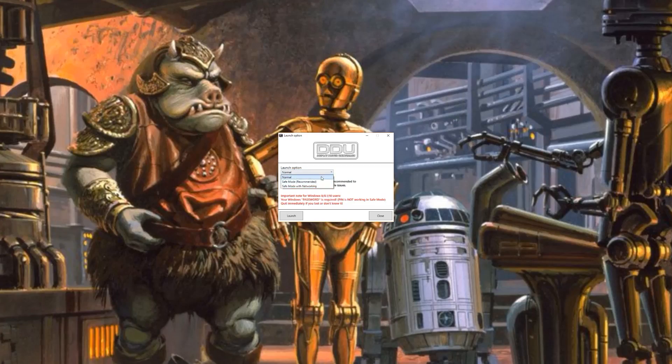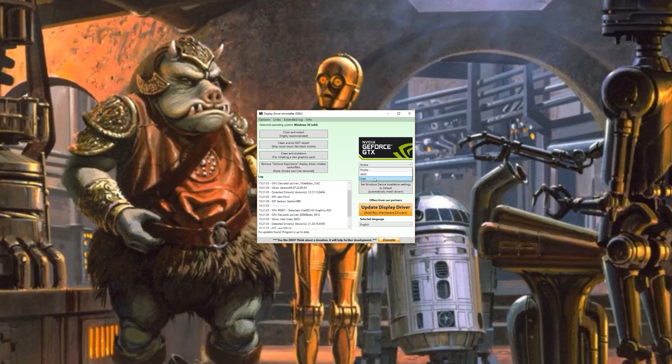It's really, really simple. Download it, install it on your PC and it'll boot into safe mode — let it do its thing, get it to uninstall everything, and then shut your PC down.